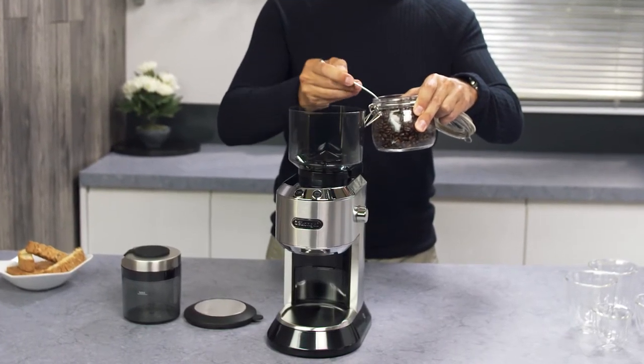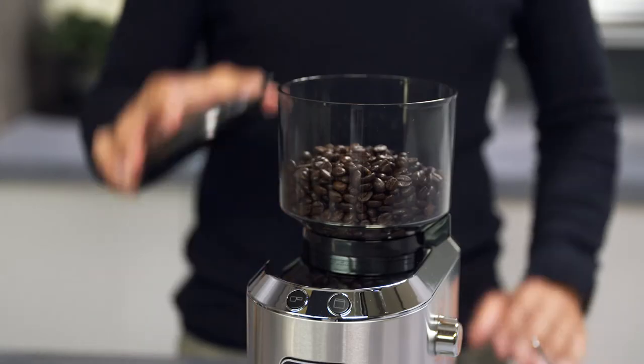As a rough guide, use a tablespoon of beans per cup. Close the lid pushing down firmly.